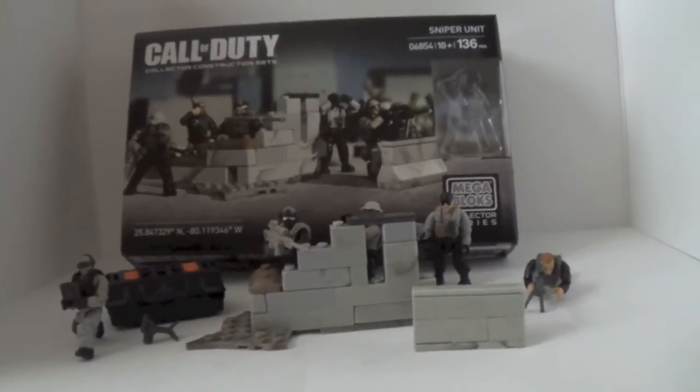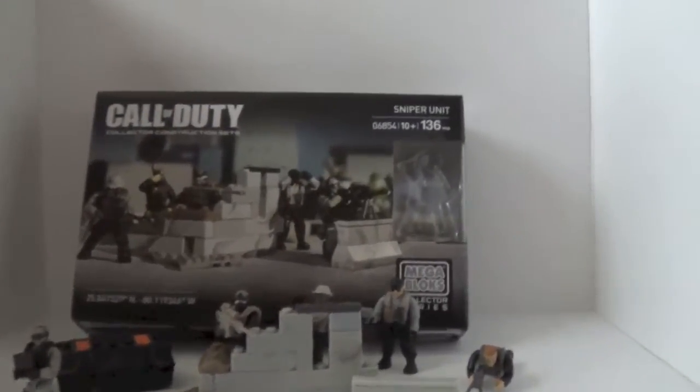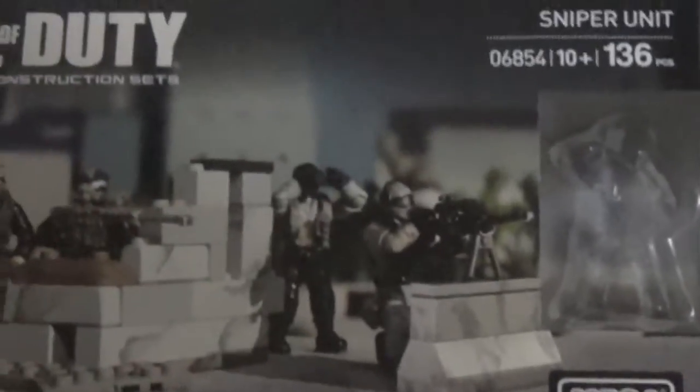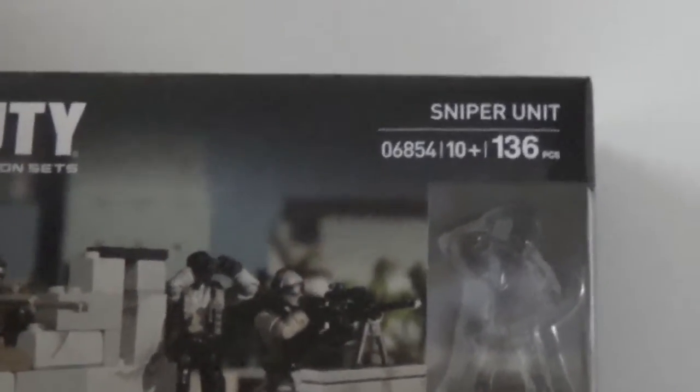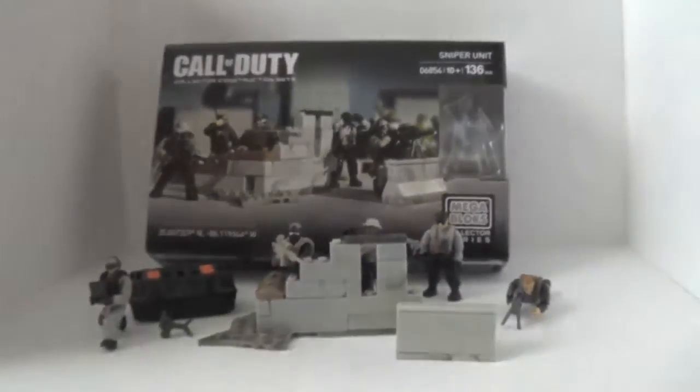Hey guys, so I got an awesome set review today, and it is the Sniper Unit set — Call of Duty Megabuck Sniper Unit, set number 06854, ages 10 and up, and 136 pieces for $14.99.